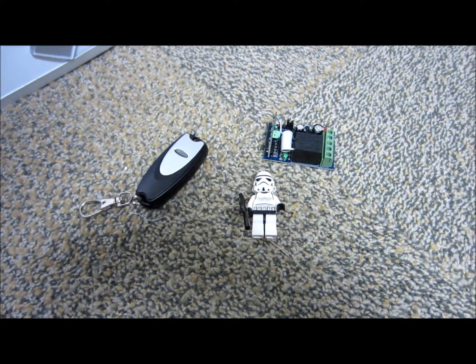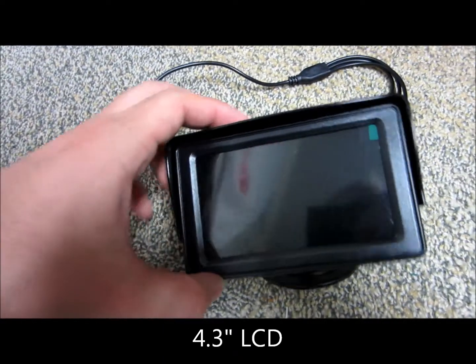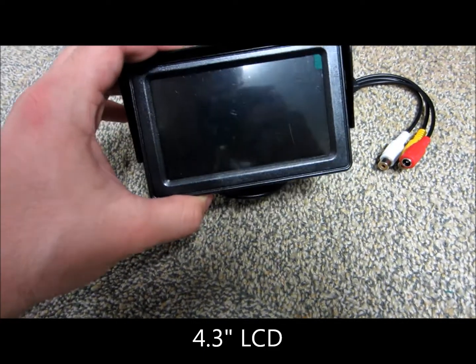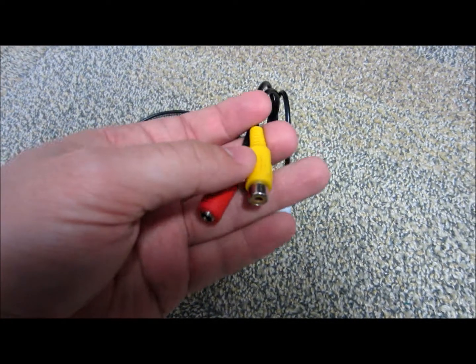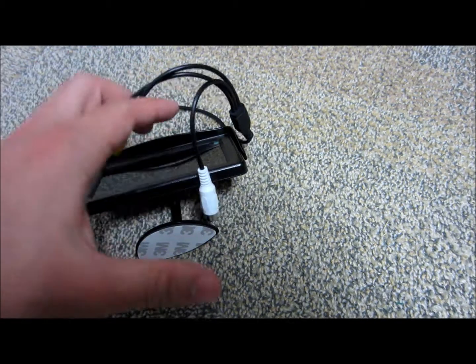Secondly, I got this 4.3 inch LCD screen, and that's hopefully going to be part of my night vision project or first-person view goggles or something like that. I've got an issue with powering it, but it shouldn't be an issue feeding it RCA composite video.